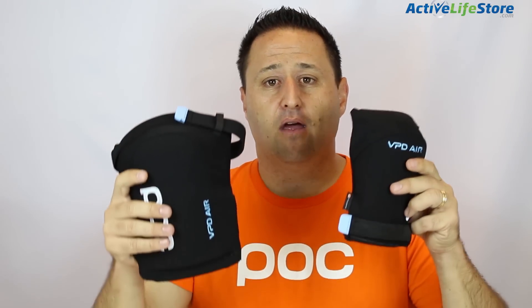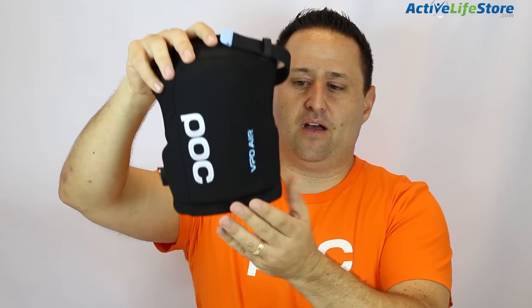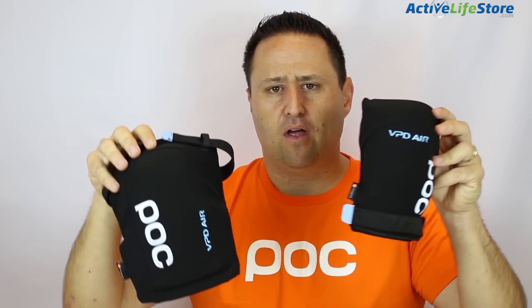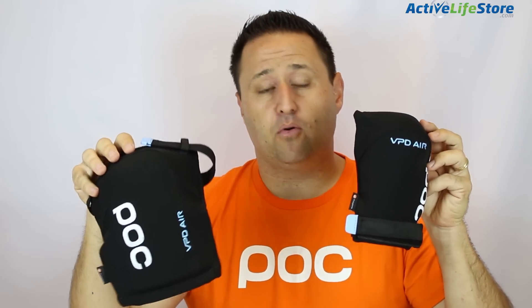I rode them yesterday. The only complaint I had was with the knee pads — when my knee was locked out, because of the heat-molded protection, it was a little bit uncomfortable. But what I do like, compared to a g-form knee pad and elbow pad, is the amount of protection feels perfect. It's not too long, not too bulky, but it covers the knees and elbows just right. I feel this is going to be a really great product for trail riders, available early 2015.